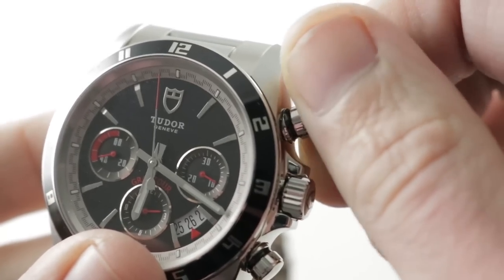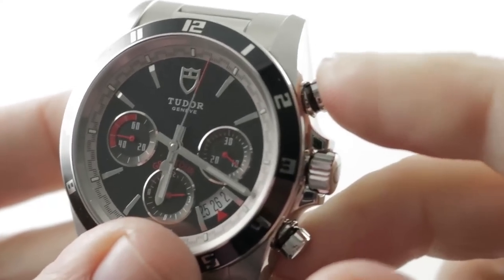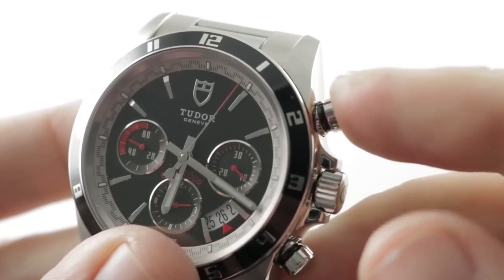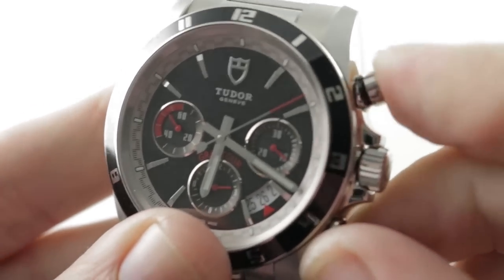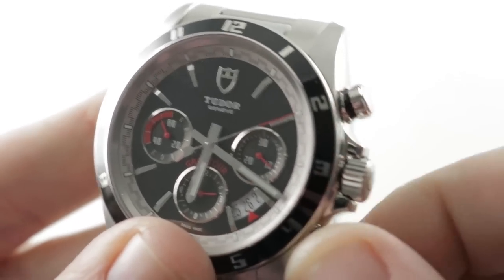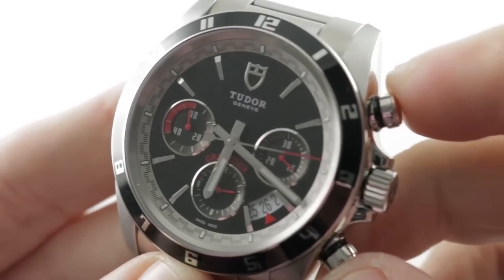They are quarter-turn crowns. You can barely feel the amount by which they turn, but with one quarter turn they're rendered non-functional and the watch is 150 meters water-resistant. With a quarter turn in the opposite direction, you gain the ability to actuate the chronograph. It is a brilliant system, and I think this should be on the Daytona like yesterday.